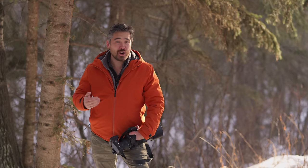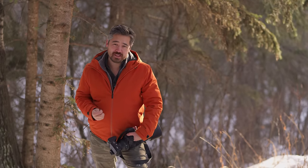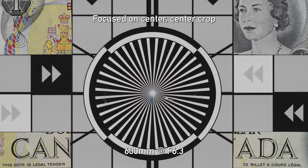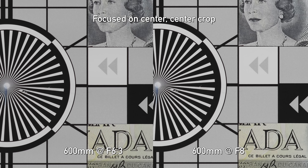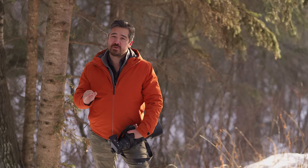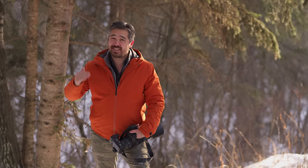What about at 600mm, where I assume most people are going to shoot this lens? Our widest aperture there is f6.3, and in the centers it's decent but not that sharp. You really have to stop down — even just to f8 makes a noticeable difference, and now the centers are quite nice. Corners are the same story: shooting wide open at f6.3 it's a little bit soft, but when you stop down it sharpens up. I would definitely want to shoot this lens with the aperture closed down a bit at the telephoto range.